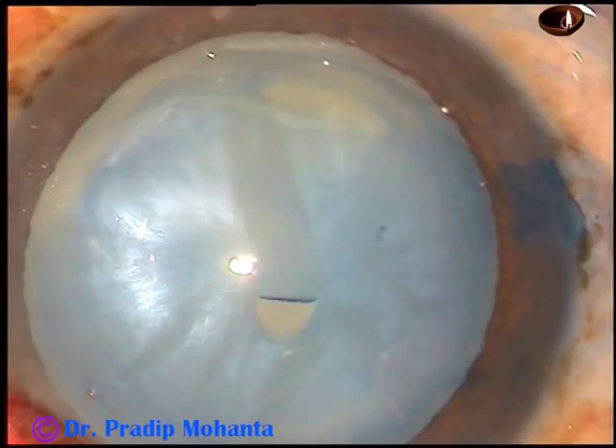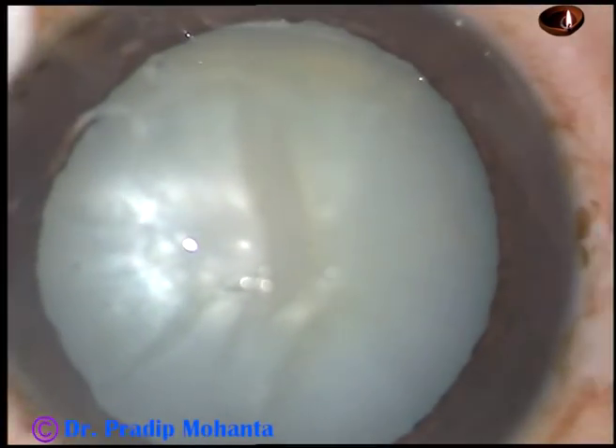Dear friends, this is management of a soft intumescent cataract. Let us observe the surgical steps.